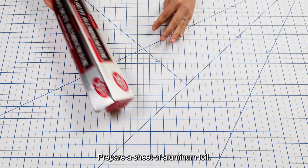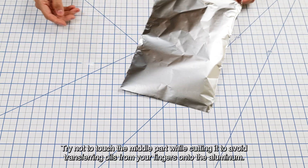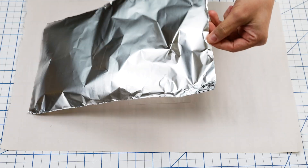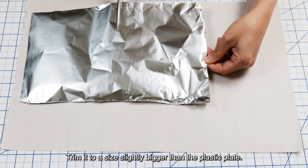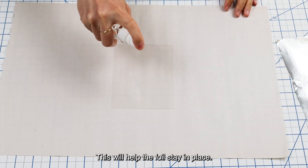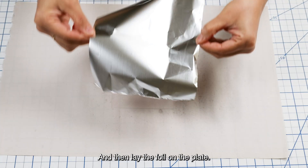Prepare a sheet of aluminum foil. Try not to touch the middle part while cutting it to avoid transferring oils from your fingers onto the aluminum. Trim it to a size slightly bigger than the plastic plate. Lightly spray some water on the plastic plate — this will help the foil stay in place — and then lay the foil on the plate.